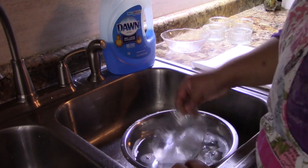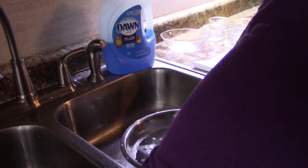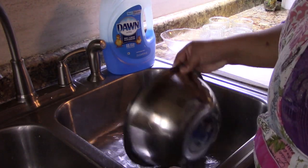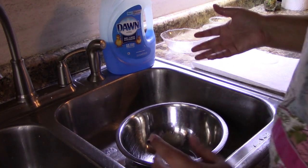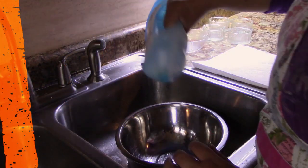Good morning and welcome to Chef Carter's Cooking Corner. Today on Chef Carter's Cooking Corner, I'm going to be answering a question one of my viewers asked me recently. Her name is Pepper.